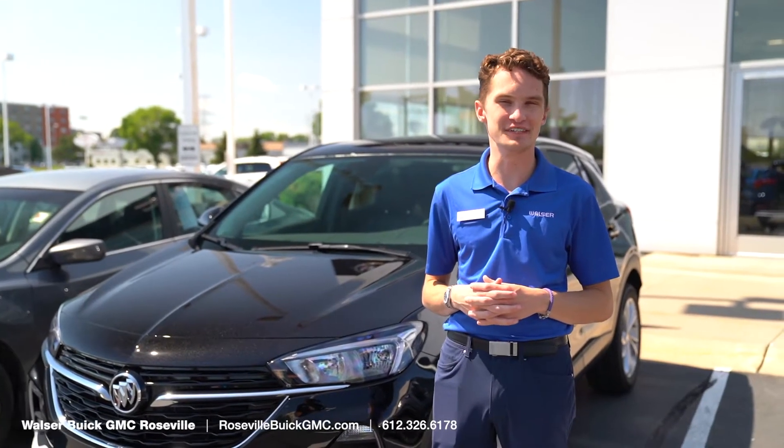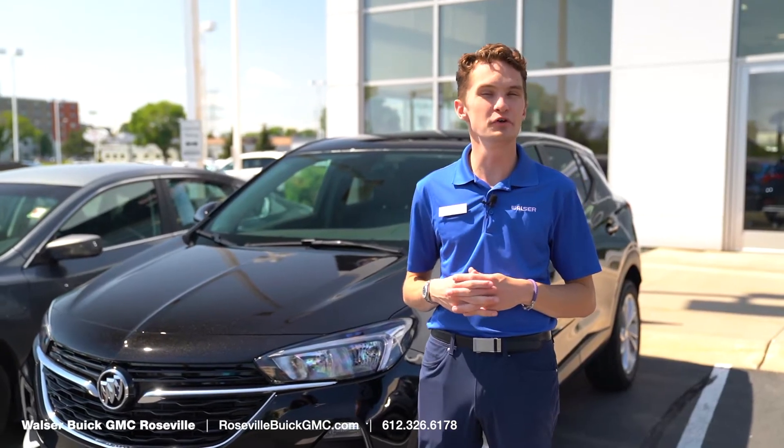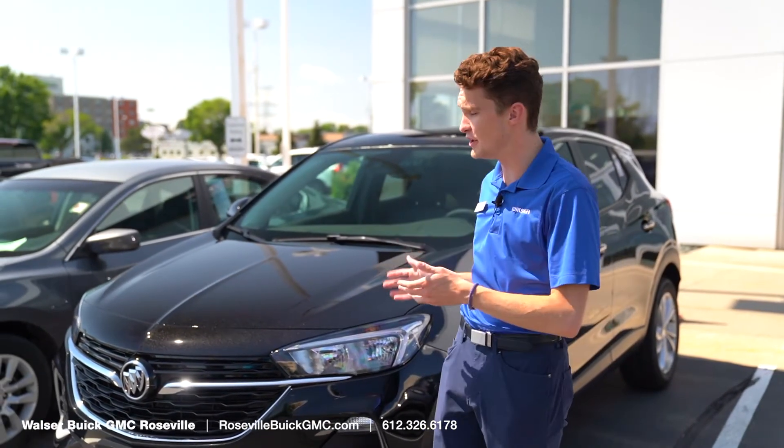I'm Kirk Thorne with Roseville Buick GMC, and today we'll take a look at how to adjust the clock on your brand new Buick vehicle.